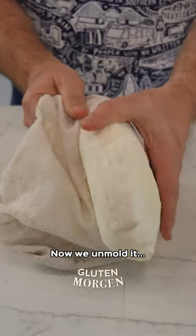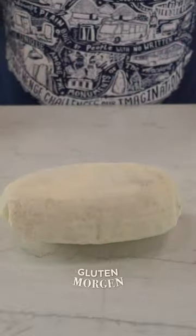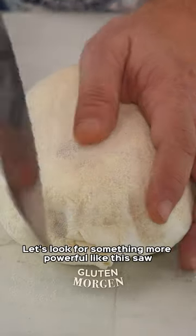Now we unmold it. And now we score it, but not with this — let's look for something more powerful, like this saw.